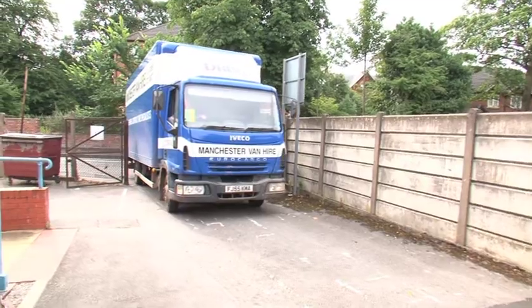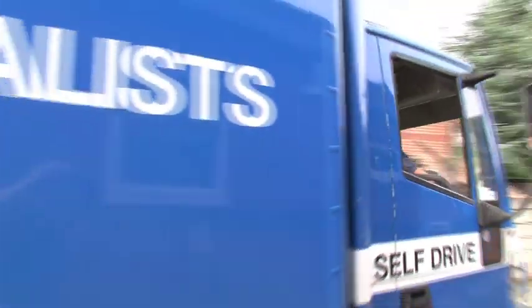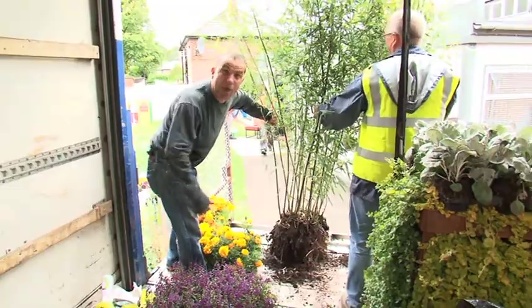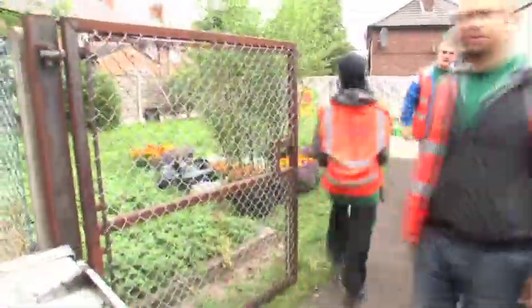It's day two, and our flowers from the Tatton Show are here. Mel has done a great job in getting Manchester City Council to deliver them direct to our garden. The team are here now, so we can get on with it and get planting. As well as colourful bedding, we've got our basis plants — trees, shrubs, veg — all the characters to make up a good garden.